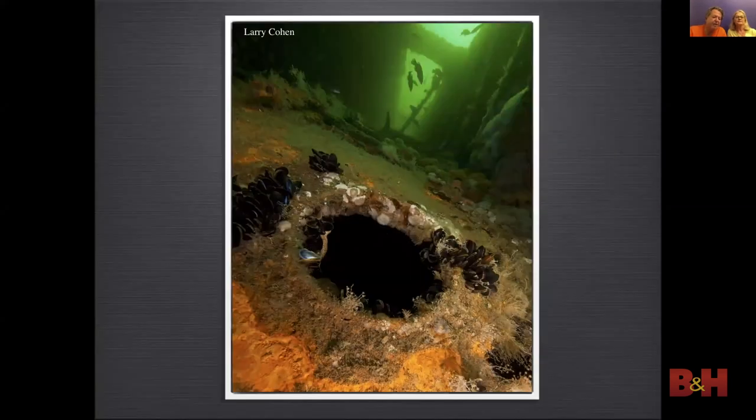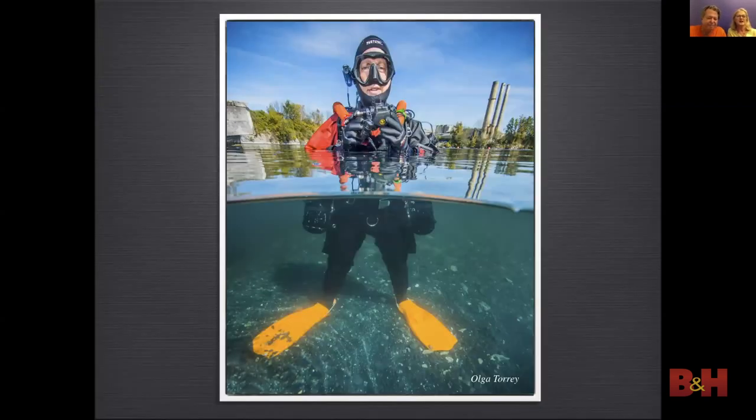When I shot this vertical image, my top strobe was tilted down to light the porthole opening. I used a slower shutter speed to capture the ambient light streaming into the wreck. In this photo at Dutch Springs, Pennsylvania, I used the top strobe on low power to fill in the shadows and the bottom strobe on high power to light up the underwater part of the image.